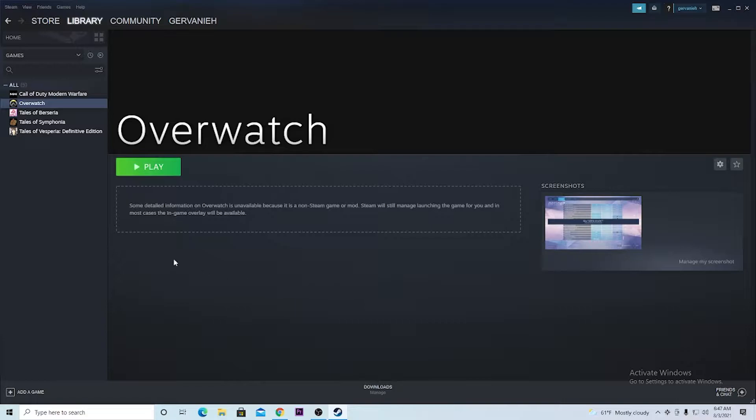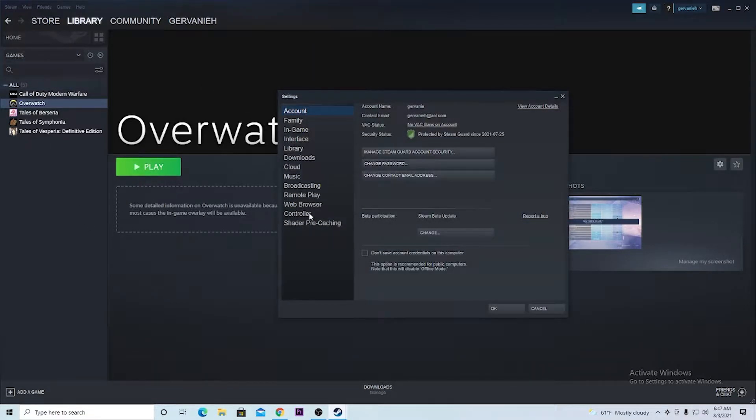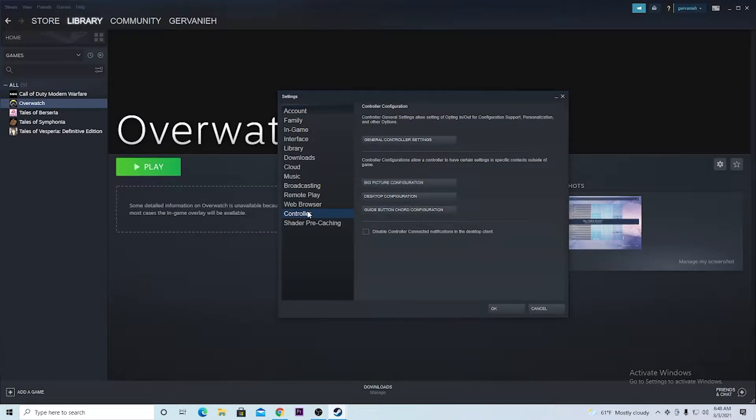Once that's done, you would then want to go back into Settings and hit Controller. Once you're in Controller, you want to hit General Controller Settings.